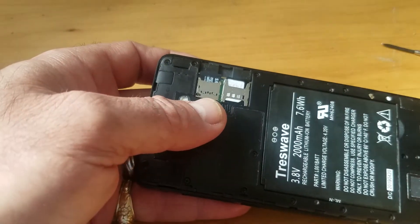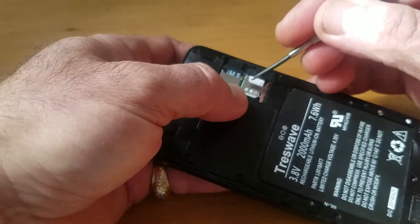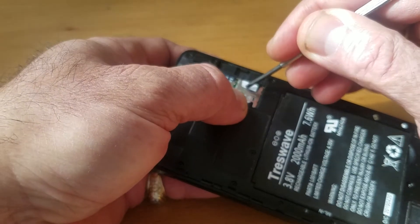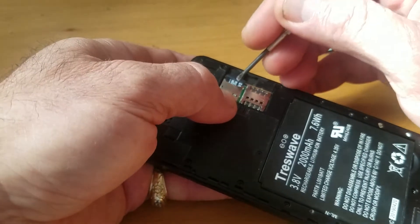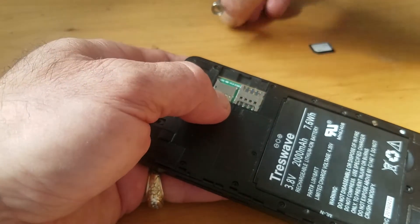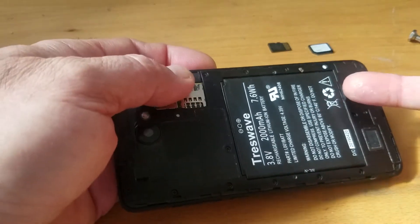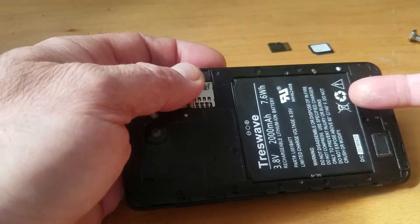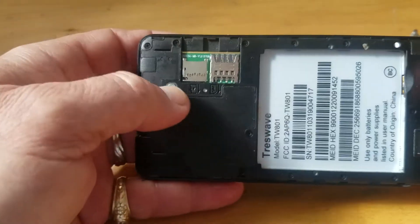First, take out the cover, then take out the SIM card and the SD card. As you can see, it's simple to take them out, and then take out the battery.